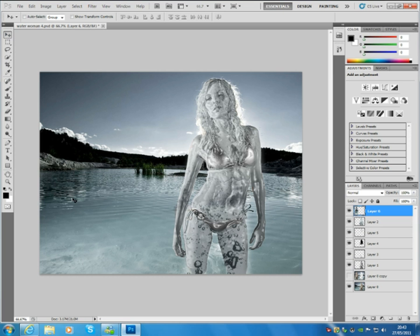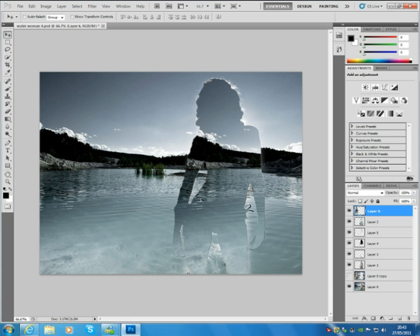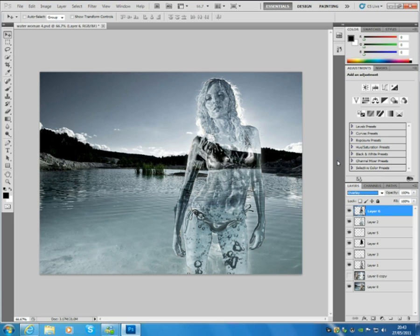Go to the Move tool, bring that one over and it should fit into place. Then go to the blending options and select Overlay. And that's basically it — you have a see-through woman now and you can carry on to the next step. See you later.